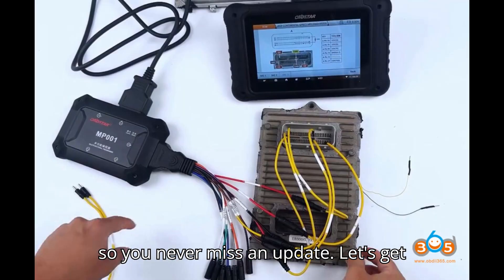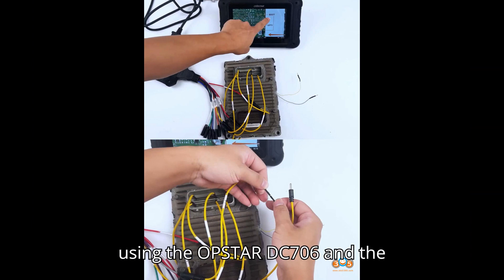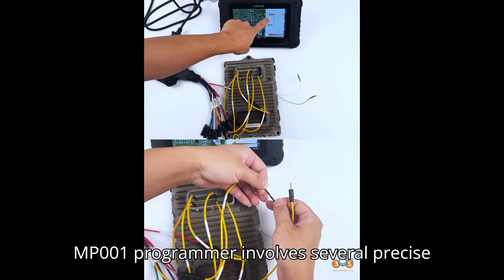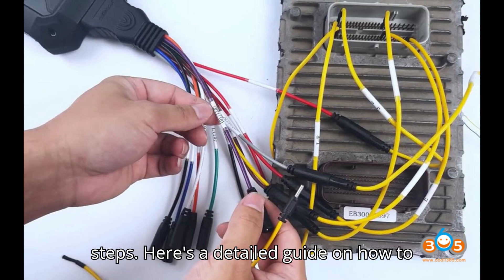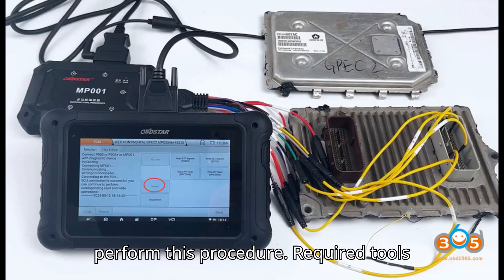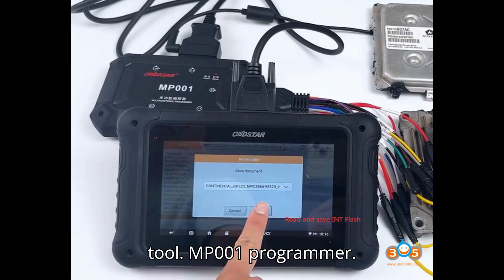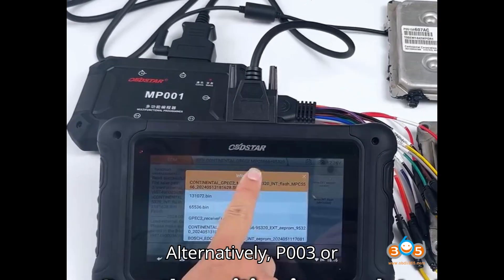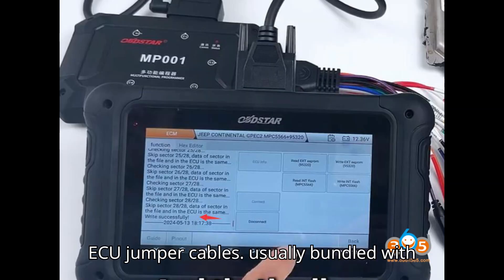Let's get started. Cloning a Jeep GPC2 ECM using the Opstar DC706 and the MP001 programmer involves several precise steps. Here's a detailed guide on how to perform this procedure. Required tools and equipment: Opstar DC706 ECU/TCU cloning tool, MP001 programmer — alternatively, P003 or P003 Plus can be used — ECU jumper cables usually bundled with the DC706.